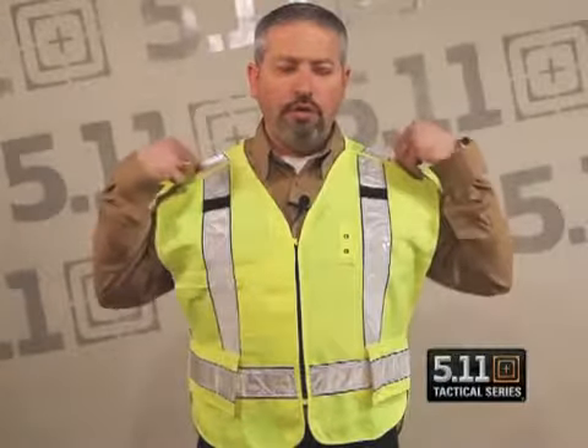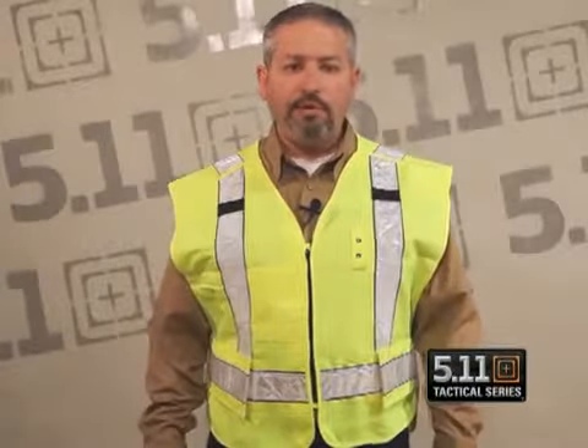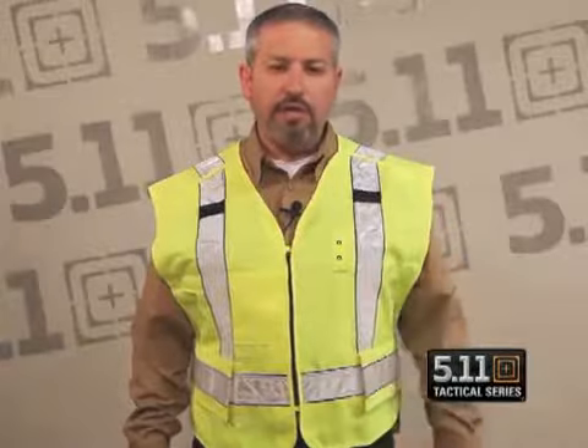It has two additional storage pockets on the outside of the vest. The five points of breakaway are on the sides, two on the shoulder, and it also has a zipper closure that breaks away as well. We've upgraded the reflective tape to a prismatic tape. A lot of the reflective tape on the market today is a glass bead tape and doesn't always work as well as it should when it's wet. This prismatic tape allows the tape to reflect light even when it gets wet.